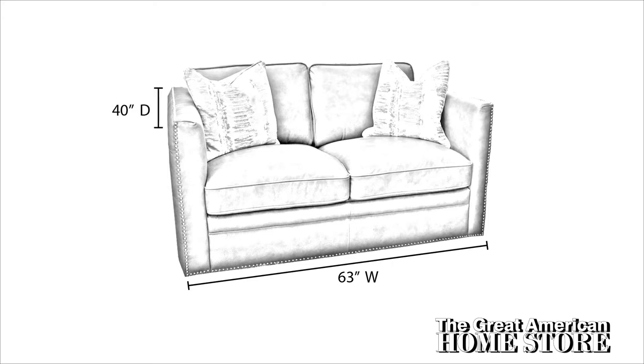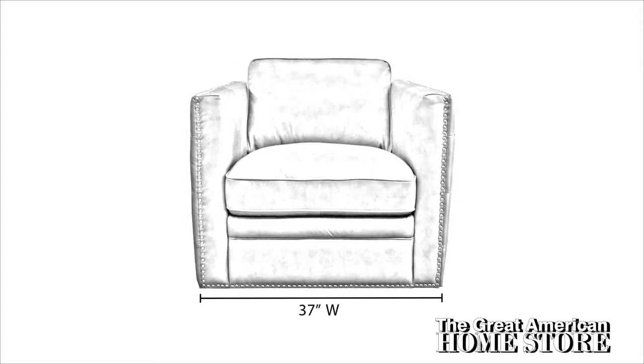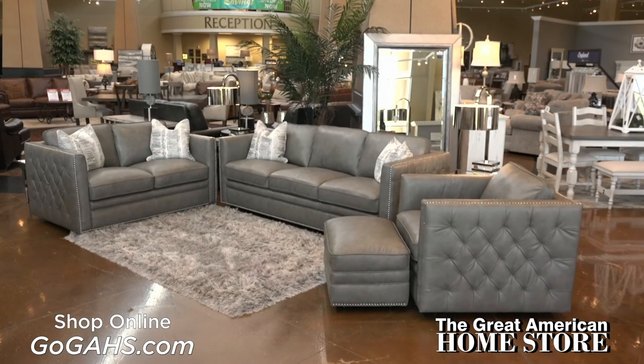The love seat measures 63 inches side to side with a depth of 40 inches and an overall height of 34 inches. The matching chair measures 37 inches wide with the same depth and height measurements: 40 inches deep and 34 inches in height. The matching ottoman is 30 inches wide, 20 inches deep, and 18 inches high.